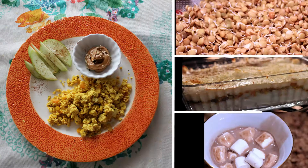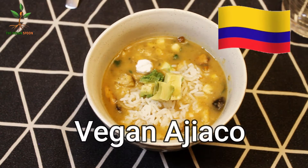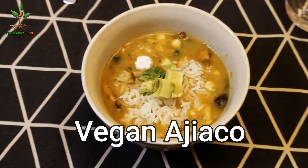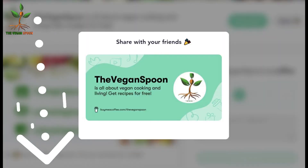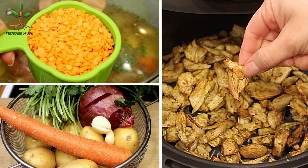Welcome back to the channel. Today I'm going to be teaching you how to make this Colombian soup called ajiaco. Originally it has chicken, but we're not going to be using that. If you like my content, you can help me out by buying me a coffee — there's a link down below. So these are the basic ingredients, but first let me tell you what we need.